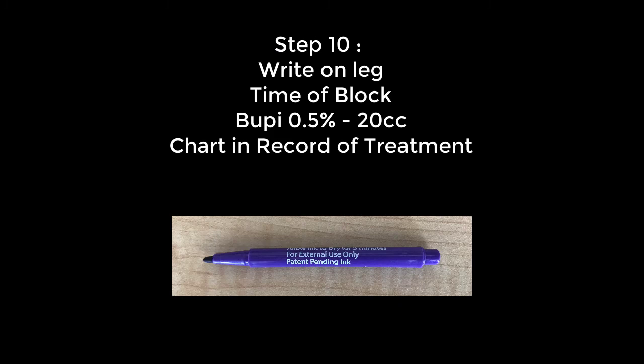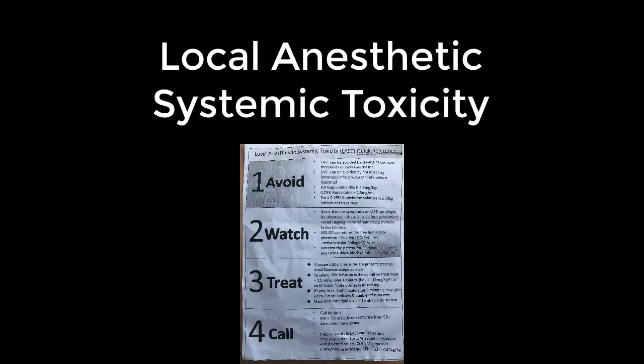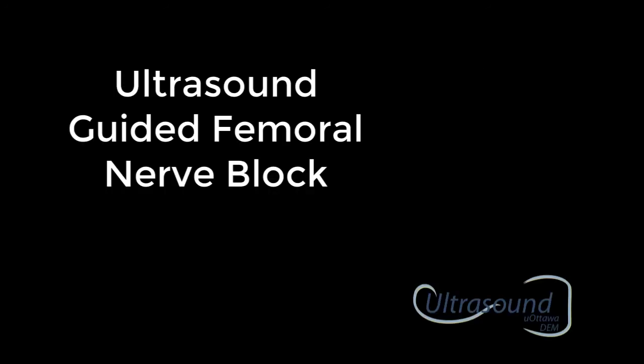Write on the leg the time of the block, bupivacaine 0.5% 20 cc's, and be sure to chart in the record of treatment. Be sure to watch for local anesthetic systemic toxicity. These quick reference guides are located with all blocks, and also be sure to know where intralipid is stocked in your emergency department. Thank you for watching this quick review on ultrasound guided femoral nerve block.